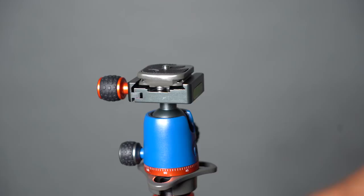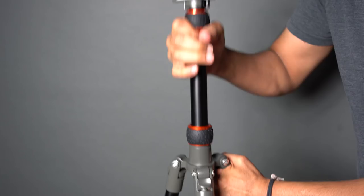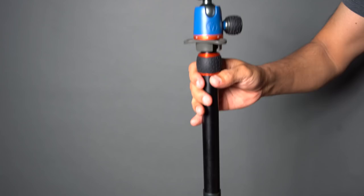Mine came with the Airhead Neo ball head and an Arca Swiss compatible quick release mounting plate. What's cool is you can configure the tripod all sorts of ways — you can even pull one of the legs off and make a nice monopod or even a mic boom out of it.